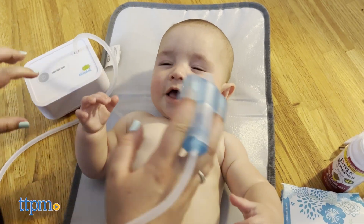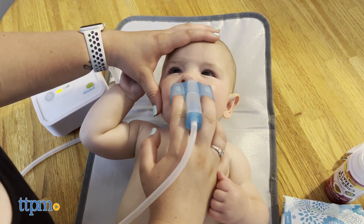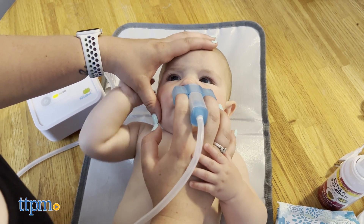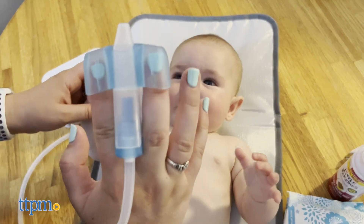It's also super easy to clean. The nose piece and tubing can be put in the dishwasher on the top rack. Plus, the filters are disposable. If you don't want to put the Nosebot through the dishwasher, you can also use a mild dish soap to wash all the parts. You can buy all new parts on the Nosebot website.